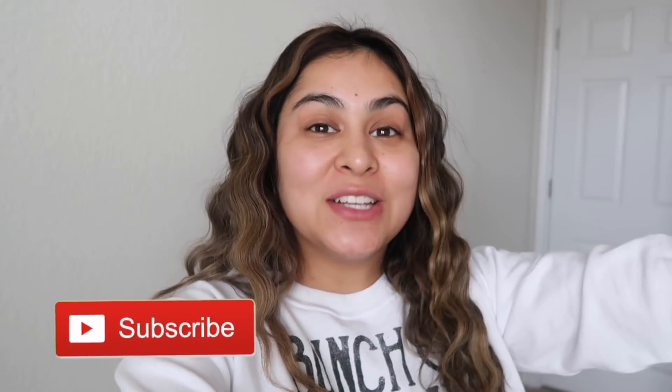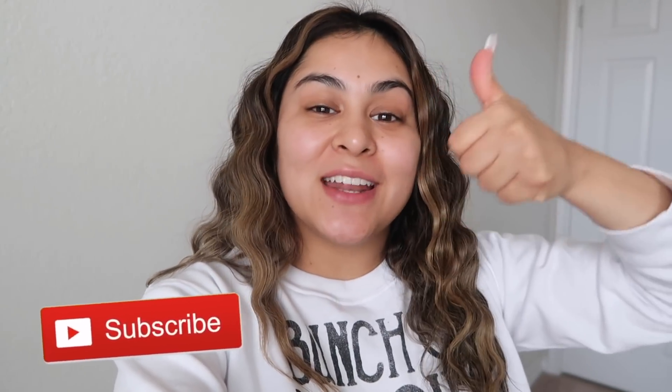I got home, curled my hair, and now I'm about to start filming both of my videos. I'm going to go ahead and end the vlog here. I really hope you enjoyed it — if you did, don't forget to give it a thumbs up, subscribe to our channel to be part of the family, and hit that bell so I can notify you every time we post a new vlog. We love you guys so much and we'll see you on the next one!